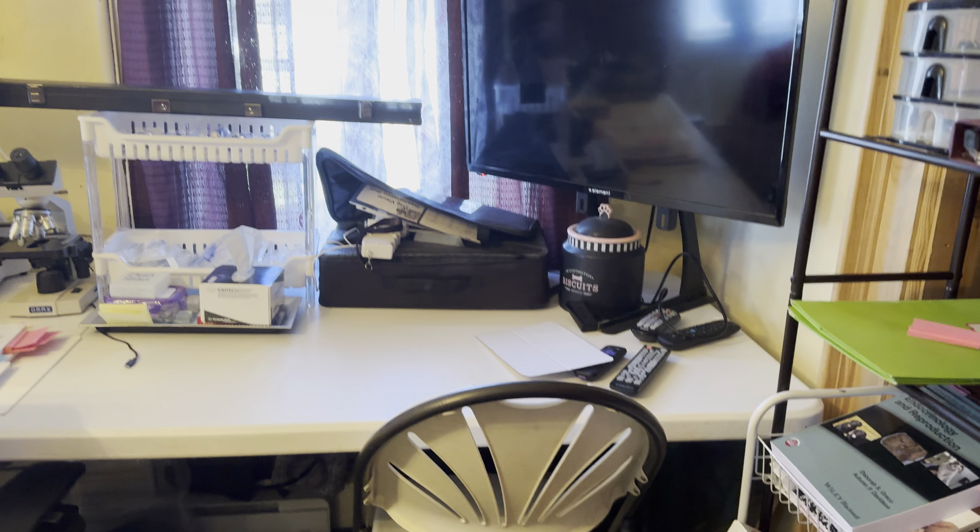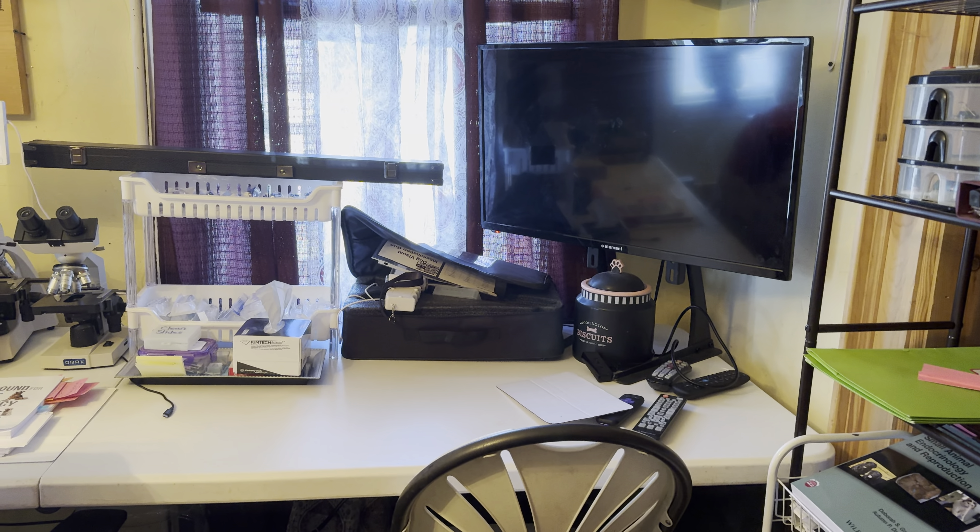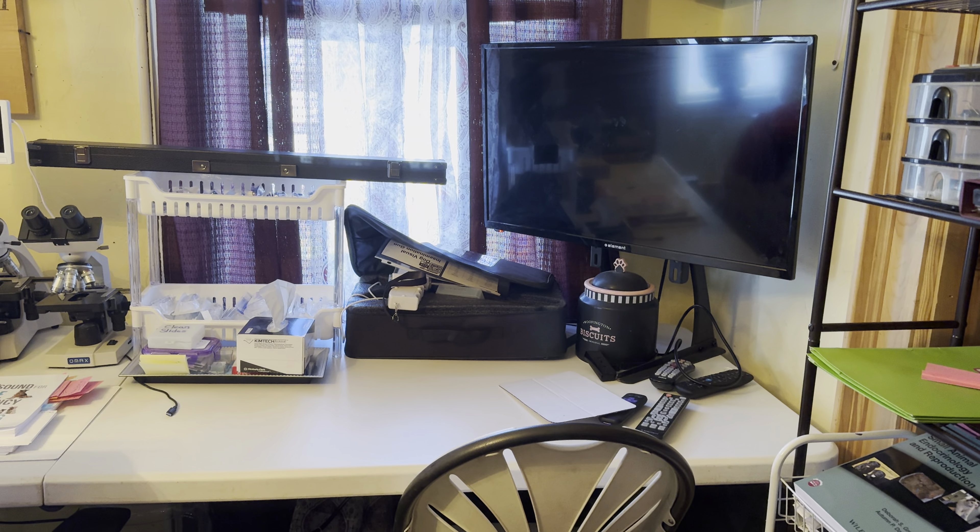So hey guys, I did it again. I put the whelping room actually back where it started. There's a TV I am able to watch YouTube on and watch my own videos. There's my endoscope that I do artificial insemination.